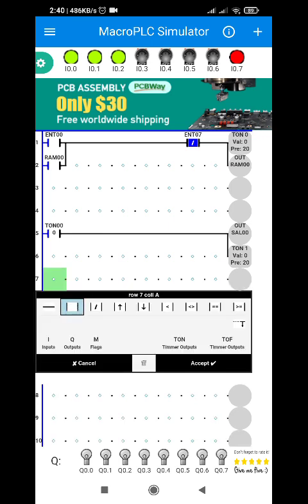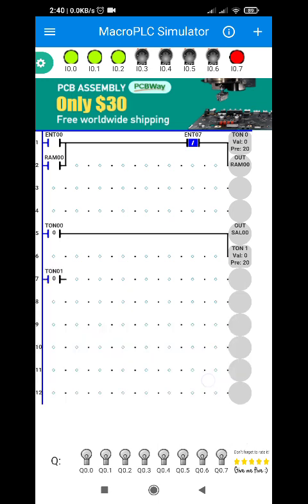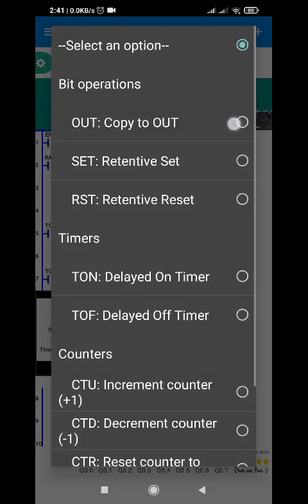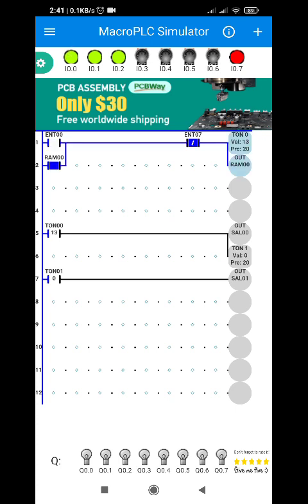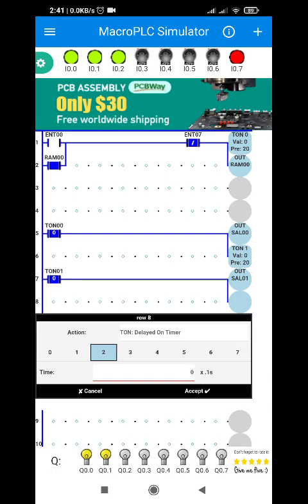Using the second timer, we will be energizing another light bulb. So what if I want the program to turn off once the second bulb is turned on? After 2 seconds the second bulb is turned on, it will be turned off. So let's add another timer function — TON 2, set to 2 seconds also.